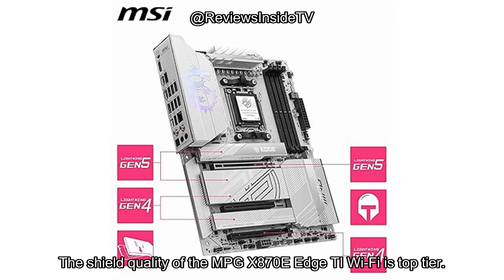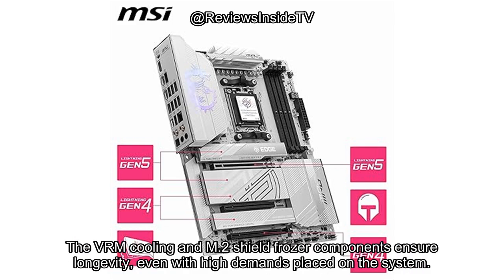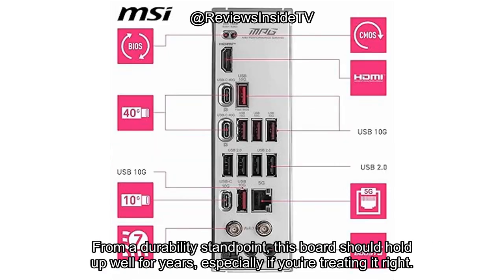The build quality of the MPG X870E Edge TI Wi-Fi is top-tier. The materials used in its construction feel solid, and the design is sleek with premium touches. The VRM cooling and M.2 Shield Frozr components ensure longevity, even with high demands placed on the system. From a durability standpoint, this board should hold up well for years, especially if you're treating it right.